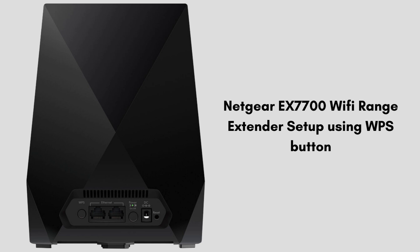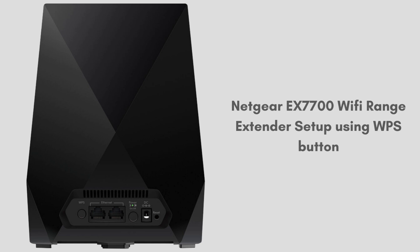Let's move to the next setup process, which is the WPS method. The WPS method is the easiest way to set up the Netgear EX7700 extender. So let's start the process.